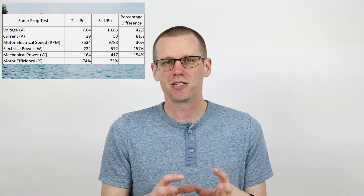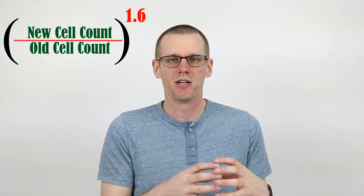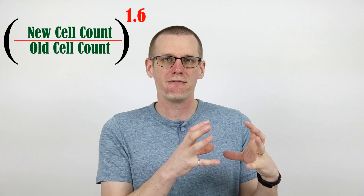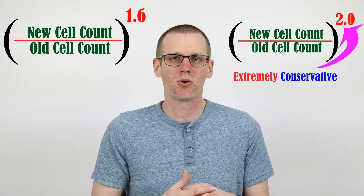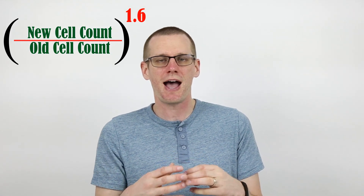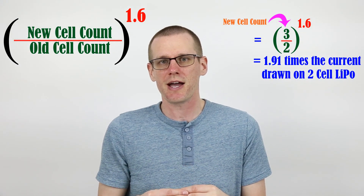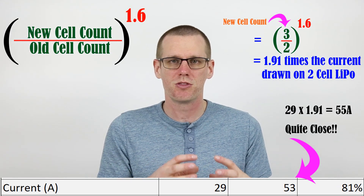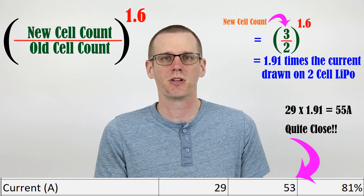So how do we know and prevent anything from going wrong if we want to increase the voltage of our system? The question becomes: what kind of current should we expect if we're going to jump up in a certain voltage increment? The easiest way to do this is to take the new cell count divided by the old cell count, and then raise that value to the exponent 1.6. Raising it to the exponent 1.6 gives you a multiplier for the amount of current you would now have as a result of increasing the voltage. This is the amount of current you should expect to draw from your speed control, and you'll want to make sure you are within the limitations of your speed control at this value. Keep in mind, this is an approximation — however, this formula works quite well.